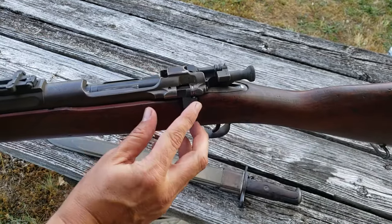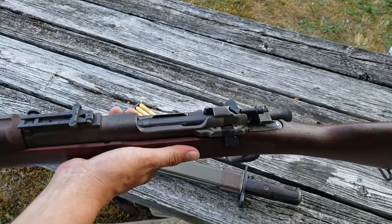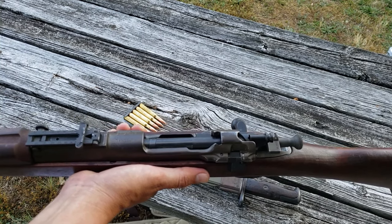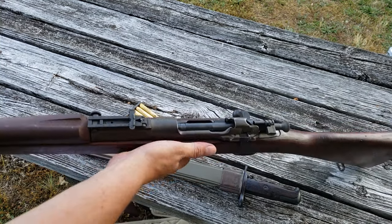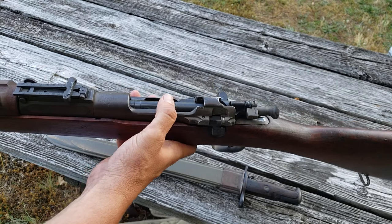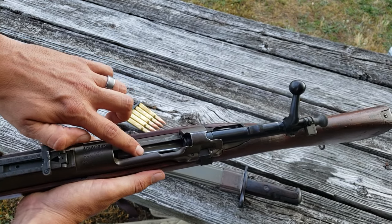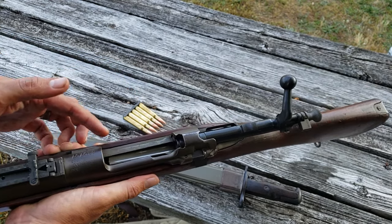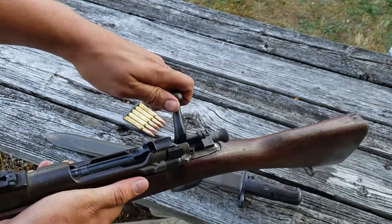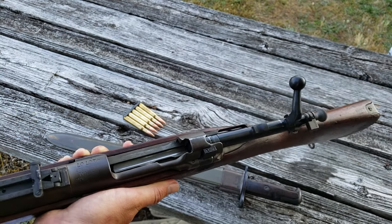There are some unique features on the receiver. This switch is actually a magazine cutoff switch. Throughout U.S. military history there was a lot of concern about soldiers wasting ammo, which is why they held on to single-shot rifles for so long. This magazine cutoff basically makes this a single-shot rifle — it stops the follower from pushing the next round up, so you can hold rounds in reserve while firing one at a time. If you feel the need to fire the entire magazine, you flip the switch up, which allows the bolt to travel far enough back for the follower to push rounds up out of the magazine.